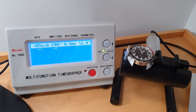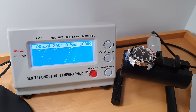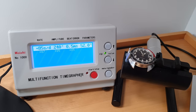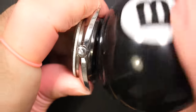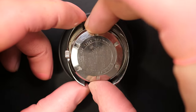On the timegrapher, you can see the amplitude is actually not bad at 240, and the beat error is 0.5 as well. But the rate is way off. He told me this watch was never serviced and stayed in a safe for a very long time — that's probably why it didn't lose much amplitude since it wasn't running. The oil or grease is a bit dried up but the amplitude is not bad for an old watch.